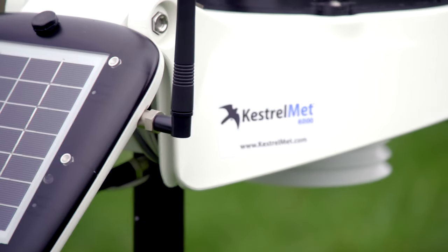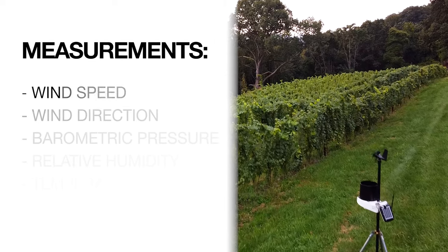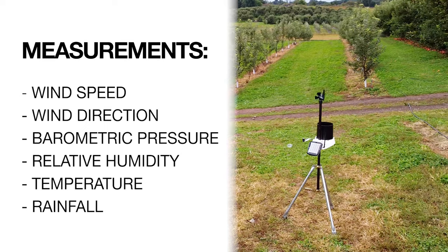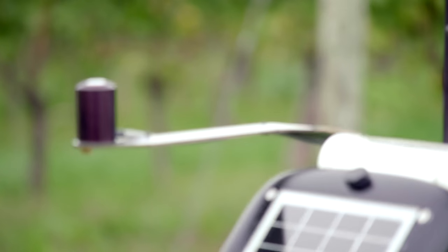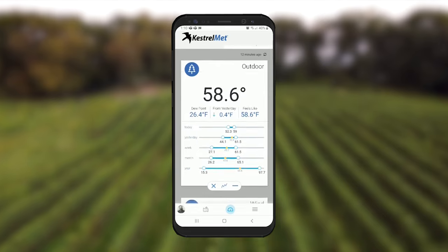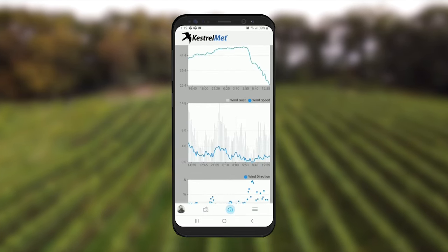The KestrelMet is a rugged, cost-effective, all-in-one weather station for farming and agriculture. The station comes with all the standard measurements, including wind speed and direction, barometric pressure, relative humidity, temperature, and rainfall. In addition, there are three optional sensors to choose from: leaf wetness, solar irradiance, and the soil sensor array. You can view all the live and logged weather data on the KestrelMet app or the online portal.